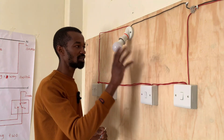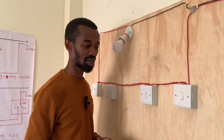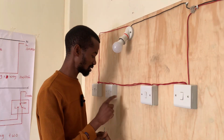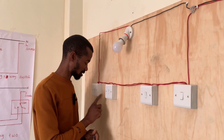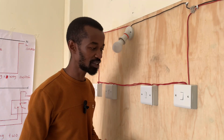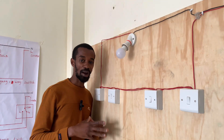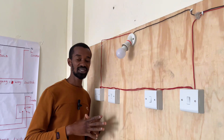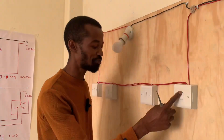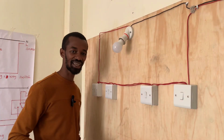So there we have it — we have four switches that operate this lighting source. It is time for us to test. First one is okay, second one is okay, third one is okay, and the fourth one is okay. Thank you so much Calvin for the challenge. Now you have it — this is very much applicable in long walkways, corridors, and staircases.